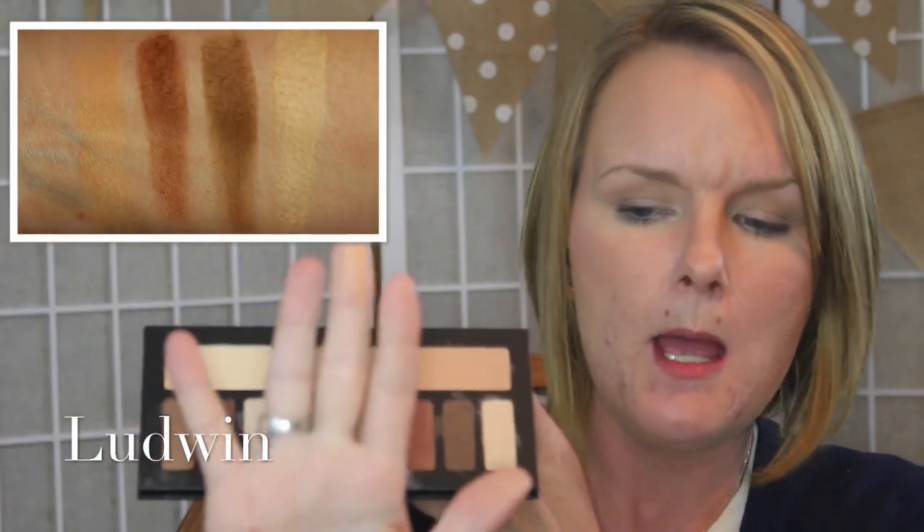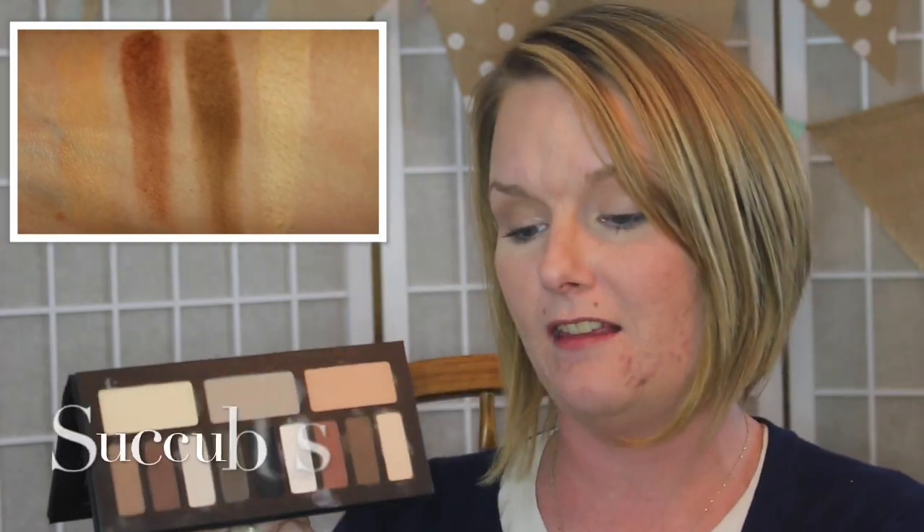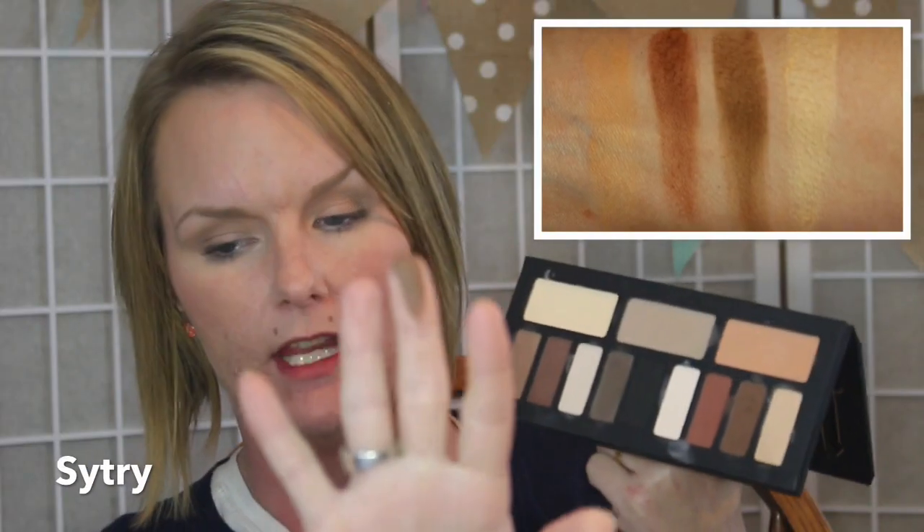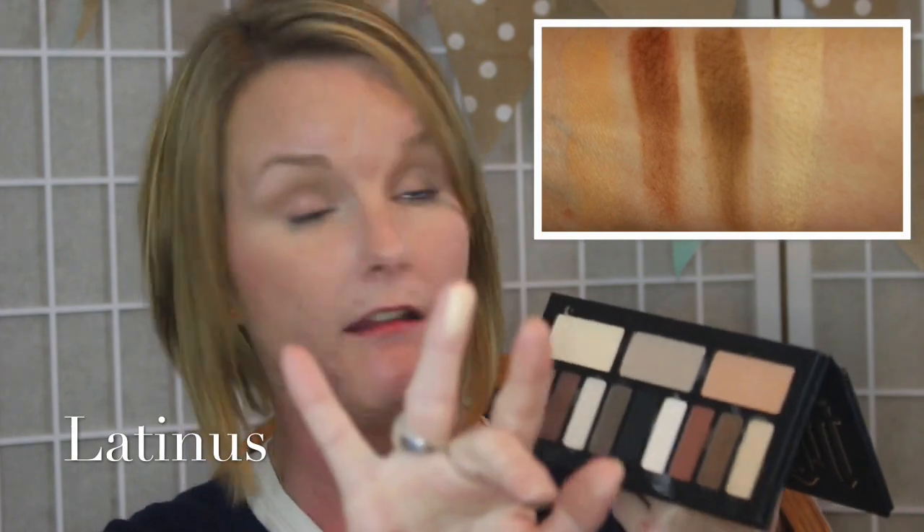Moving on to the warm quad, the base just has such a light peachy apricot feel to it. The contour shade in the warm quad was one that really pulled my eye for the entire palette — it is a beautiful red brick and it is absolutely phenomenal. I have nothing like it at all. And the definer shade for the warm quad is just a taupey brown. Your highlight shade for your warm quad is just a very light peachy undertone to it.